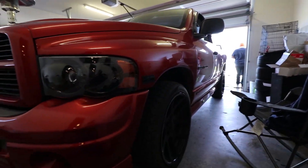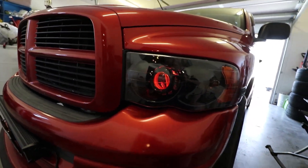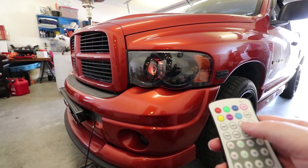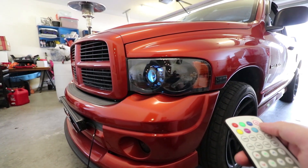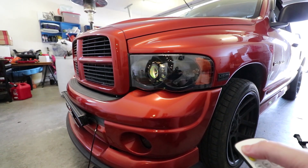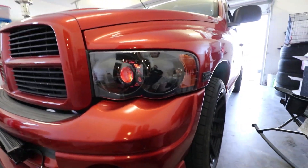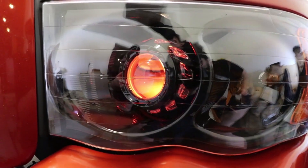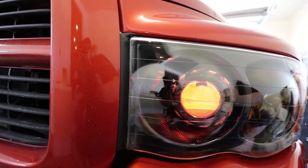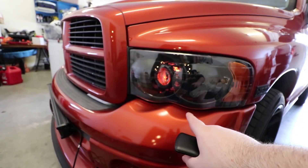I want to show you all what the headlights do — they look pretty cool. If we press power and turn them on, look at that, it's orange, just like the truck. You can change it to whatever color you want — cyan, blue, purple, yellow. I love how those projectors look in there, it looks badass. Really did a killer job on those, y'all really got to watch that video.